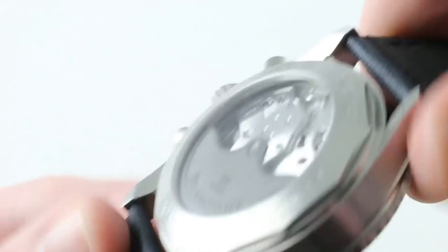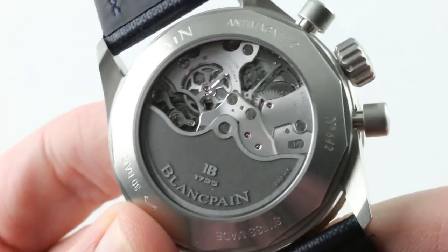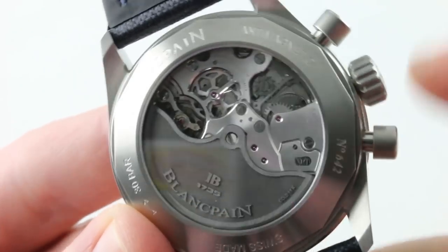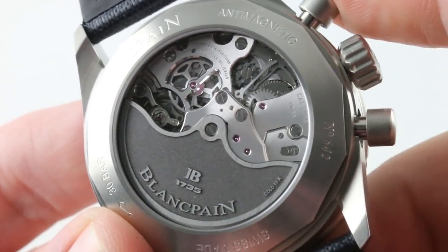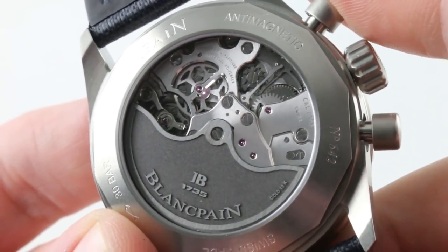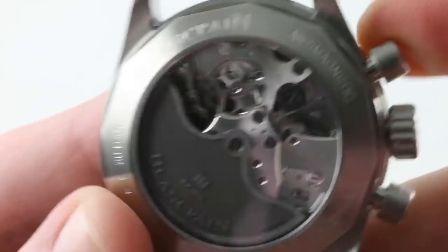A rich dial and a movement to match — the whole watch is 300 meters water resistant. Blancpain — and I know some people will note my pronunciation — actually advertises that you can actuate the chronograph underwater down to its maximum 300 meters. I don't advocate that, but the company does claim as much.